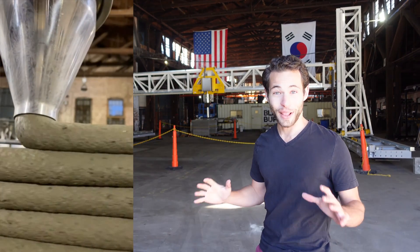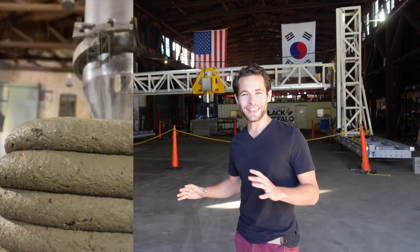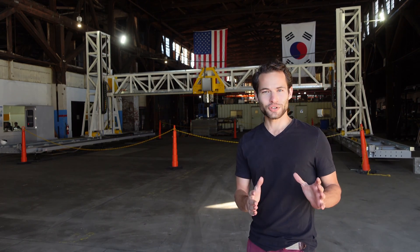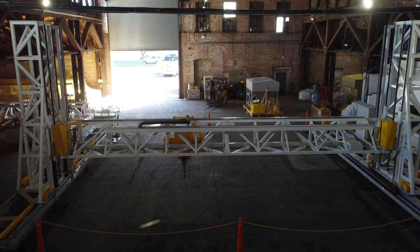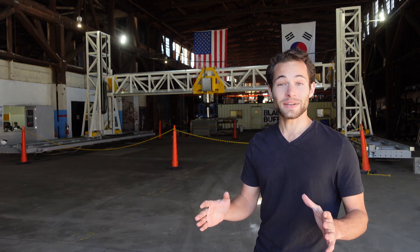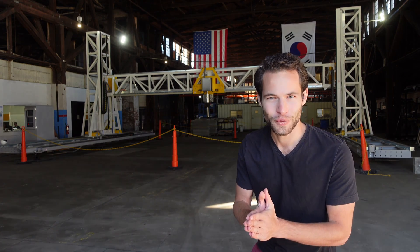I'm here in Elizabeth Port, New Jersey at the Black Buffalo facility again, and this is their brand new printer. It's a much more manageable size. It's modular so they can make all kinds of changes to it. We're going to talk with their team about the improvements that they've made and some of the exciting things they have looking forward to in the future.